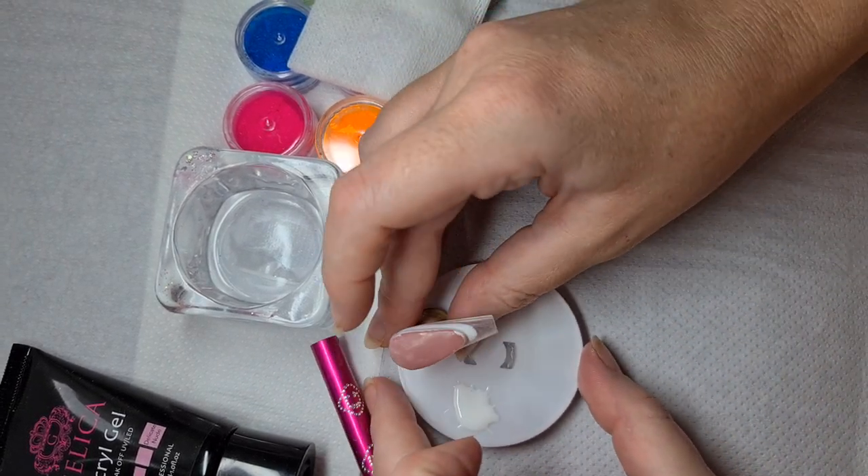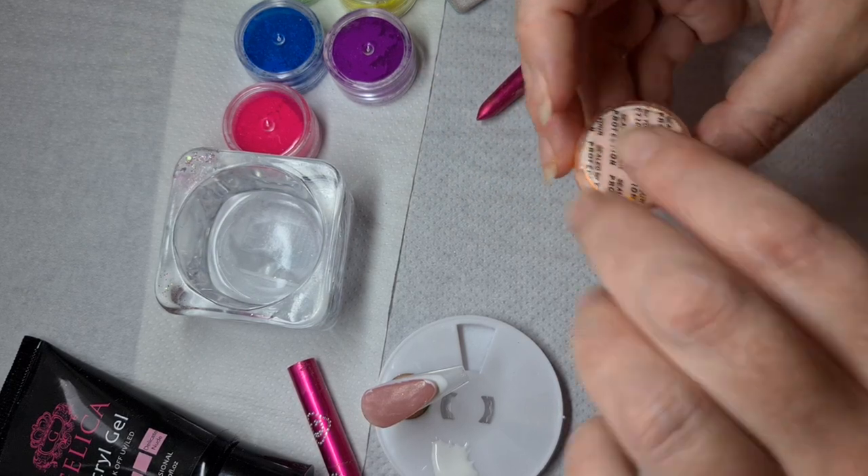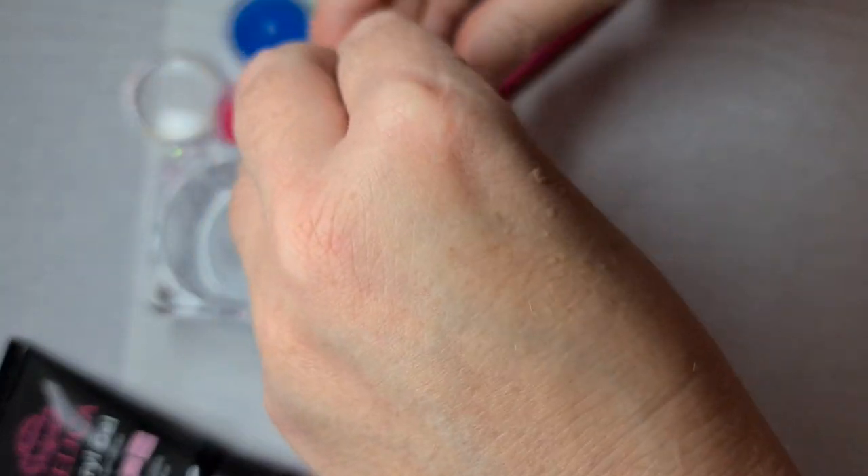Okay, so that's been in for 60 seconds — that's nice and cured. I'm going to open up my pigments and get these all sorted.